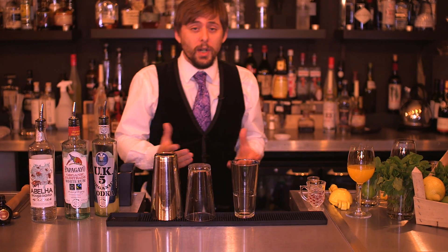Hi, my name is David Hamilton Boyd from Organic Spirit and today I'm going to make a twist on a classic. We're going to make a long mango margarita.